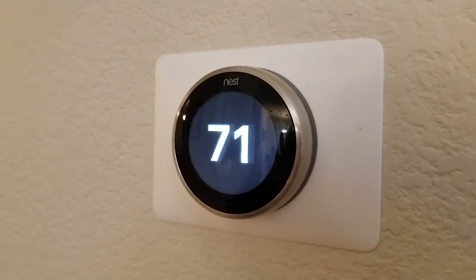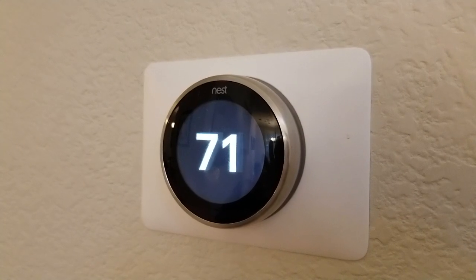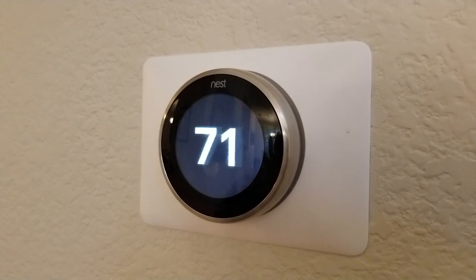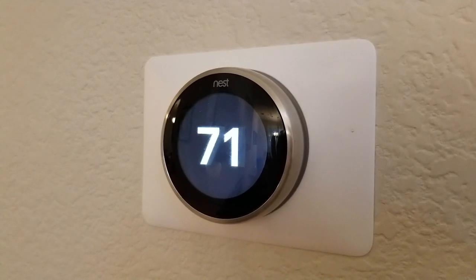So you don't need to charge this routinely. It'll just sit there and power itself from the thermostat power, but you do have a battery backup in the event of a power outage to keep your settings and keep everything running in the thermostat.